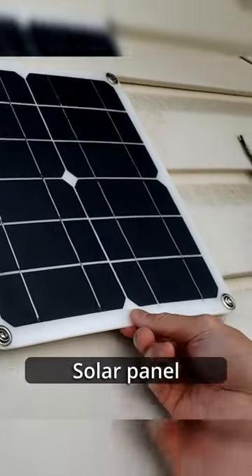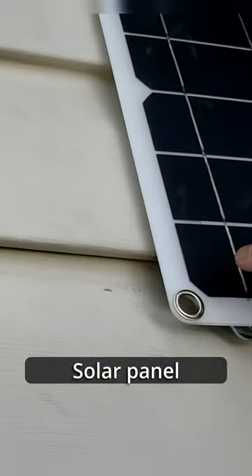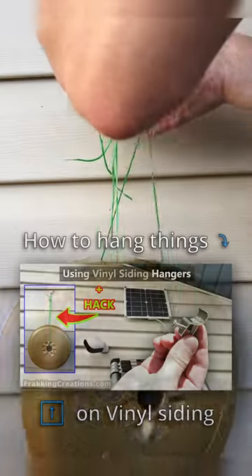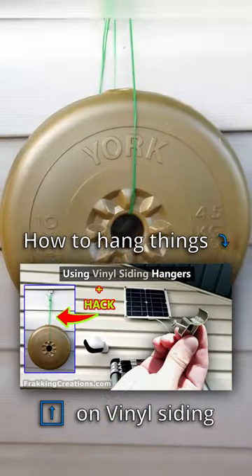You can even use more than one to hang items of different sizes, but you will need to make a small modification to make things fit. Plus, don't skip the part where I show the hack that can make it hold more weight. Check out our video here.